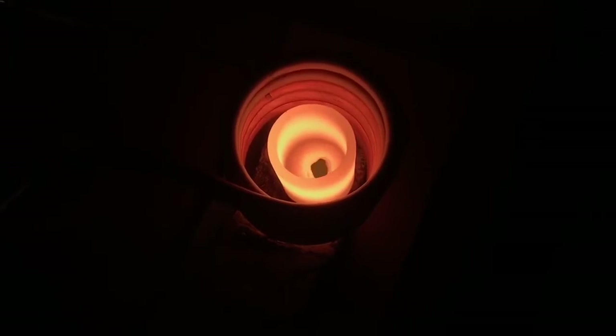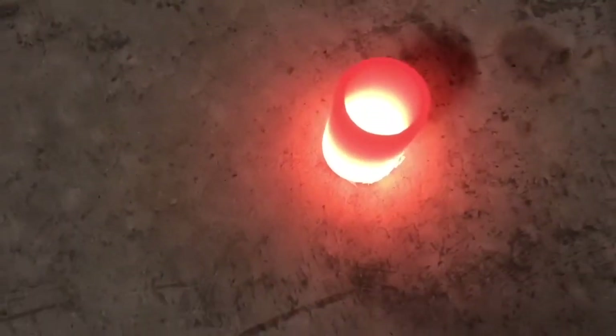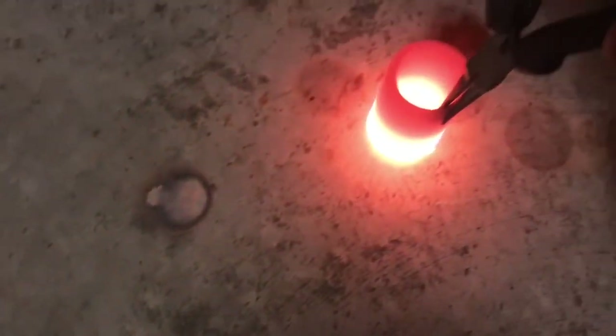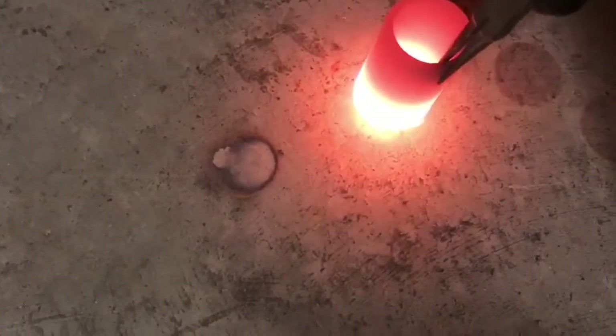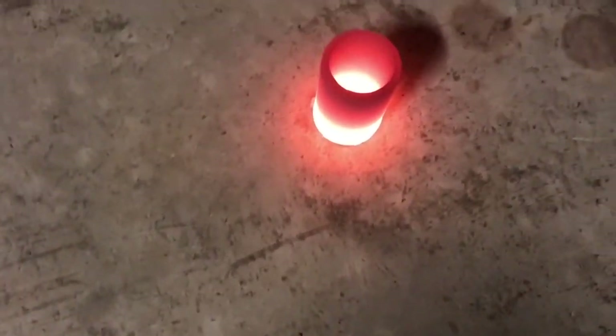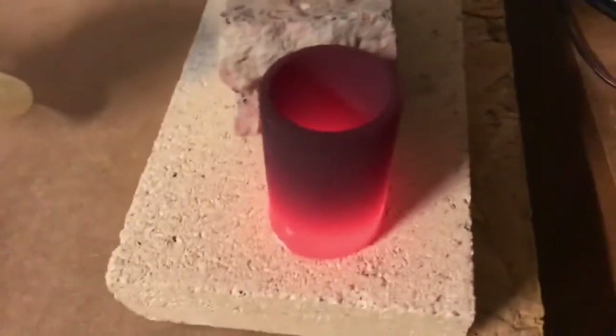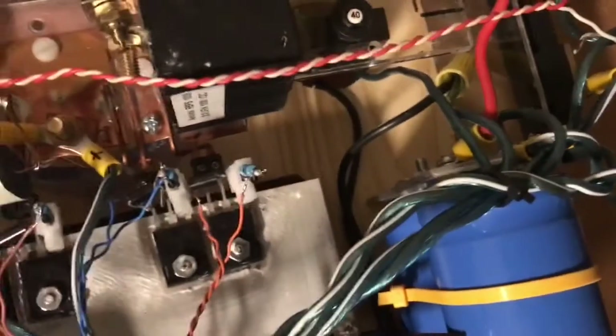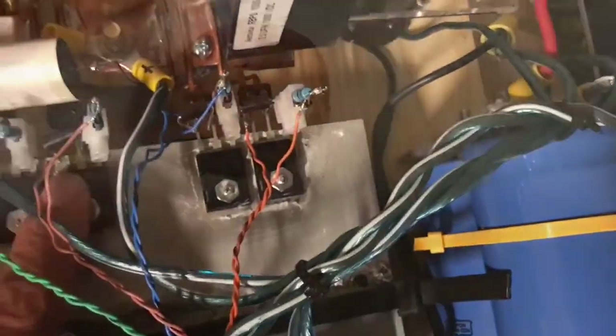I'm going to stop this. Let's take a look at what it looks like — got it on the concrete. It's really hot. It burnt the concrete, as you can see there. I took it off the concrete onto the fire brick — it's just so hot. Turned off everything. All seems to be pretty cool. Here's a slug of copper after it's been allowed to cool.